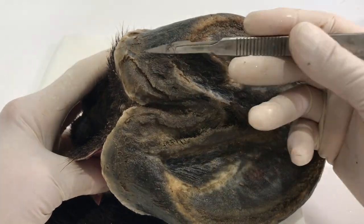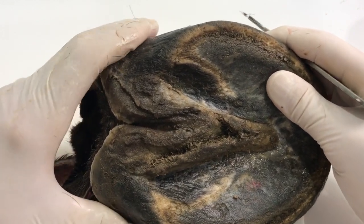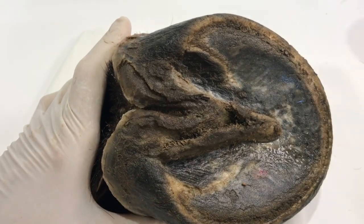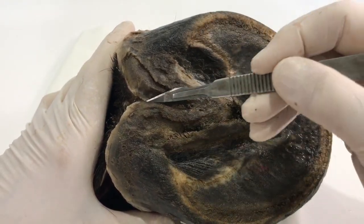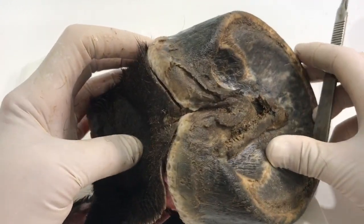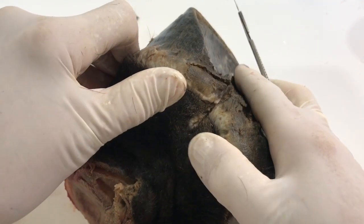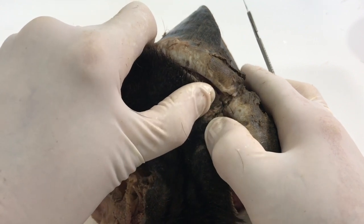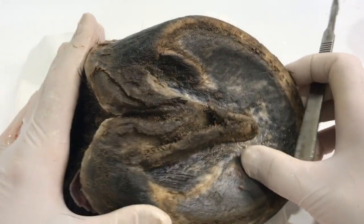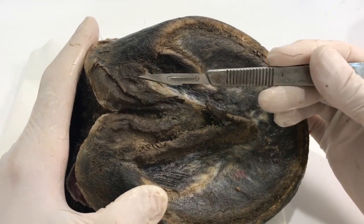One thing I particularly want to look at is this contracted heel - these two parts have gone in quite a bit. You can actually see when I squeeze it the whole heel can squeeze together - the back of this hoof can actually move, it's not static. What's happened is the heels have come together and the frog has been squished. There's a very thin central sulcus and towards the back there's actually a fissure going through. I don't think that would be very healthy. What comes first - do the heels contract and squish the frog, or does the frog get thrush which then leads to the contraction? I think thrush happened here first.